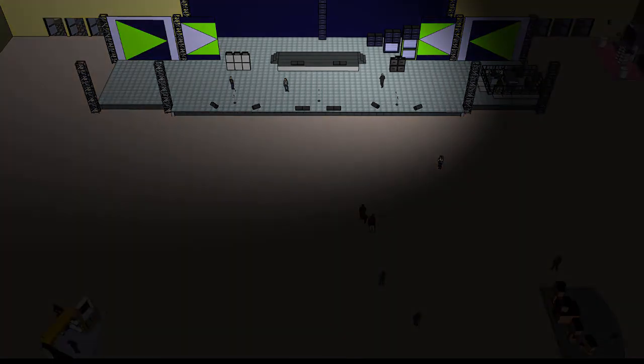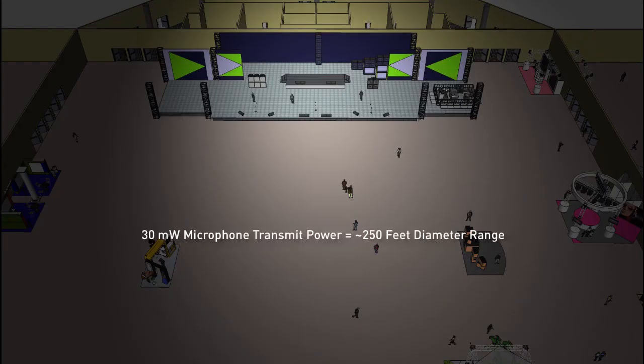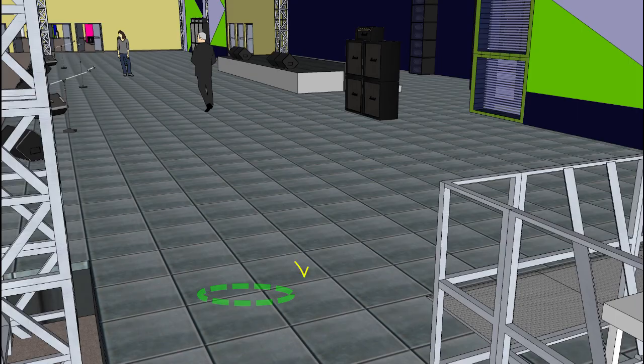Typical operating range for 10-milliwatt microphones using the RF Spotlight is 100 feet diameter from placement, and 250 feet for 30-milliwatt. The RF Spotlight is strong enough to pick up signals through most types of composite or wood deck stages and can be placed out of the way offstage if needed.